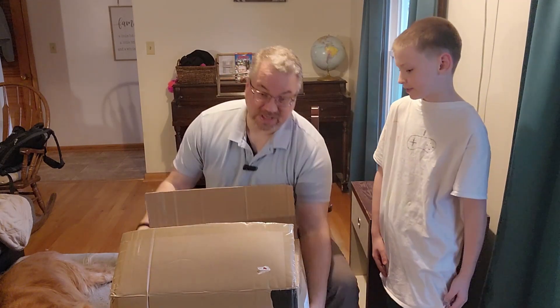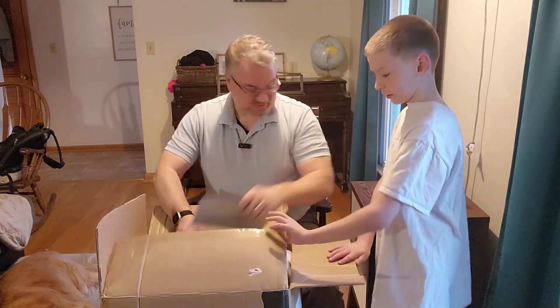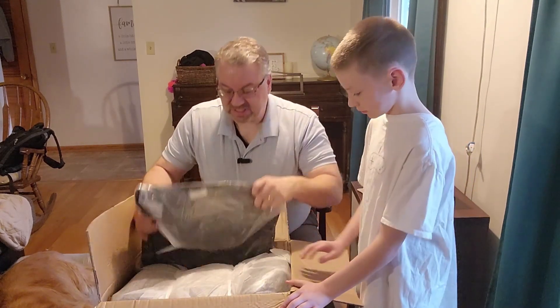First of all, this box was big and it's got some weight to it — it was a little heavy. Let's crack this open and see what you get in here.